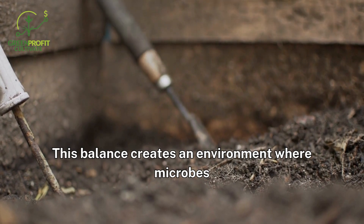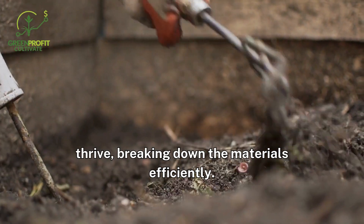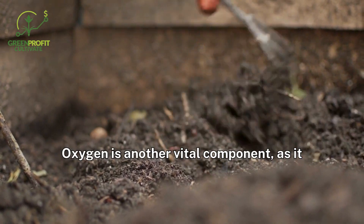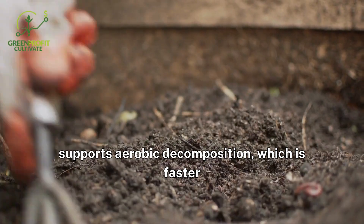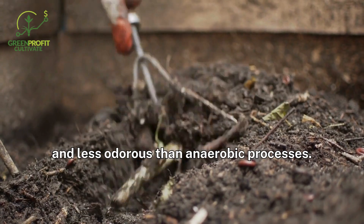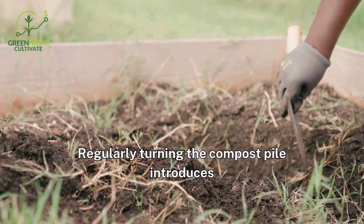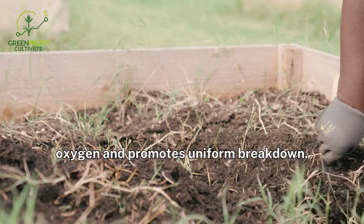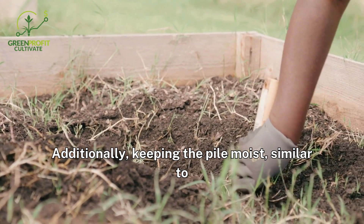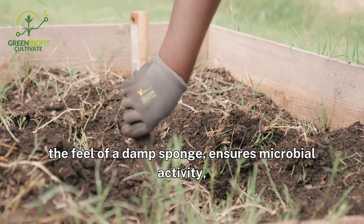This balance creates an environment where microbes thrive, breaking down the materials efficiently. Oxygen is another vital component, as it supports aerobic decomposition, which is faster and less odorous than anaerobic processes. Regularly turning the compost pile introduces oxygen and promotes uniform breakdown. Additionally, keeping the pile moist, similar to the feel of a damp sponge, ensures microbial activity continues.